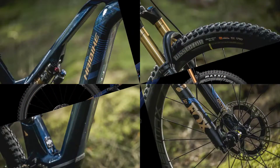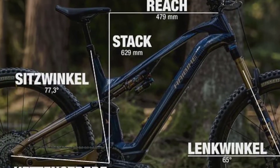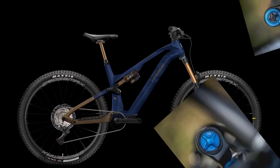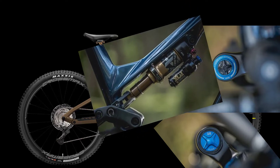A Fox 36 Factory was installed on our test bike. On the lid of the air unit is the model number: 36. Hyabike relies on the Grip 2 cartridge, which allows the fork to be adjusted very finely and individually. At the rear, a Fox Float X, also in the factory version, provides traction and comfort.